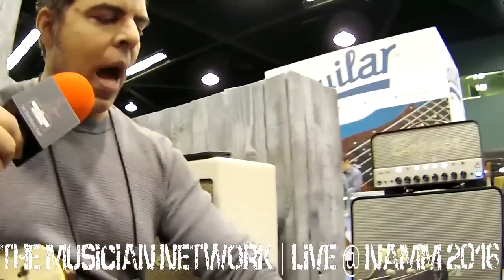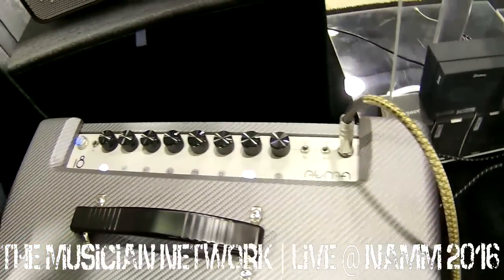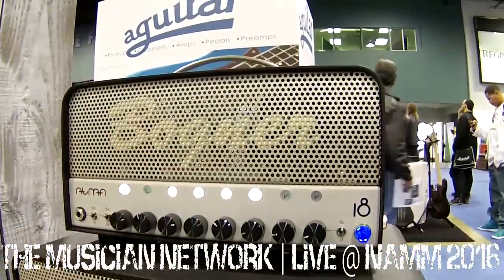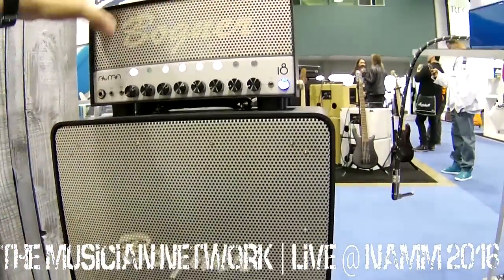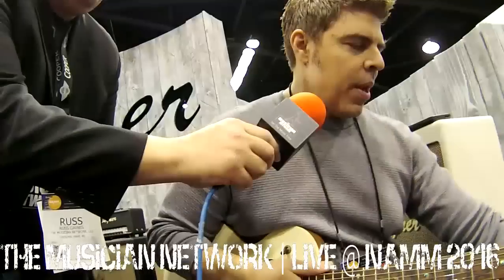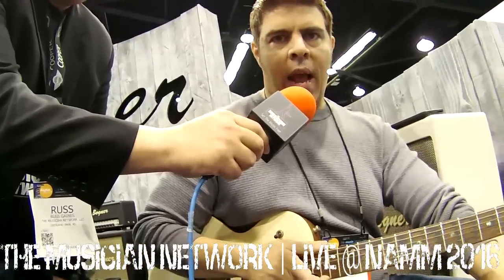Today I'm showing the Atma 18 combo. We introduced the Atma aluminum cabinet and head a few years back — an ultra-modern aluminum head shell and cabinet. We also do this amp in a wood head shell now. But this year for NAMM 2016, we've introduced the Atma in a small combo. This is a three-channel, 18-watt EL84 amplifier.